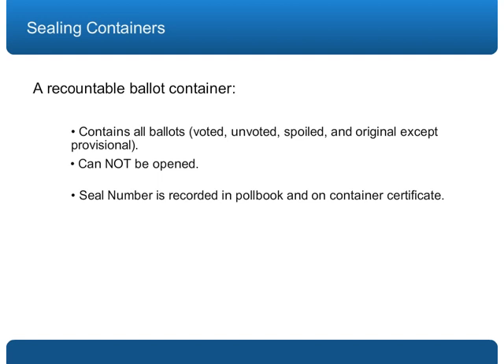Let's review the mistakes often seen at recounts and how to check whether your container is properly sealed.